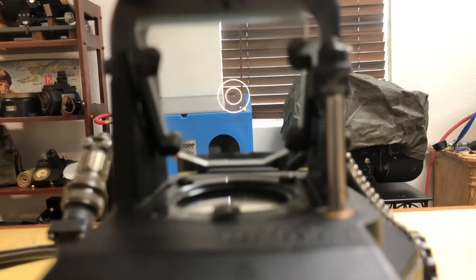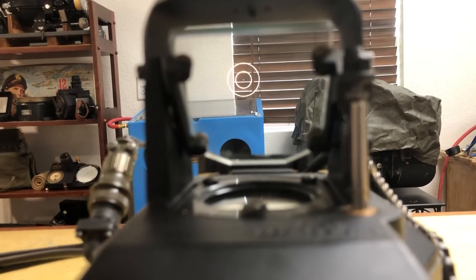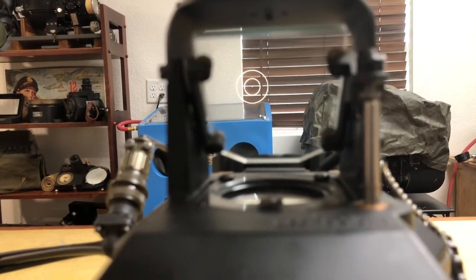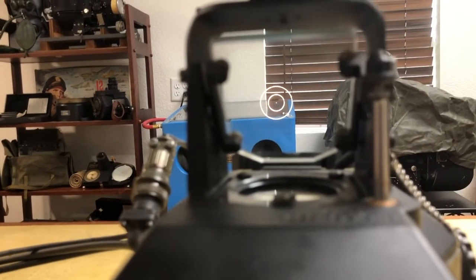Here you can see the reticle, and we'll apply some elevation and depression. And here we go right and left.